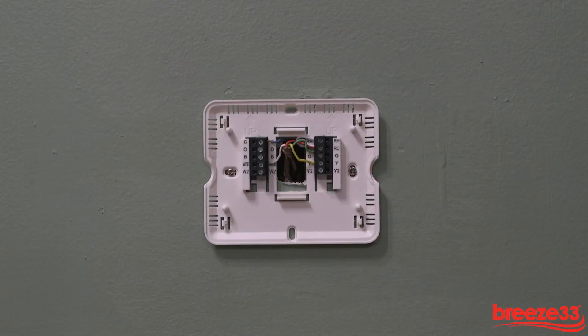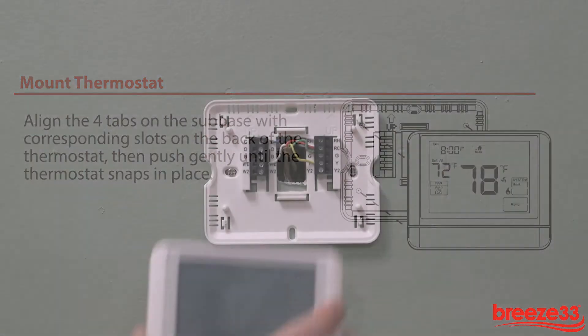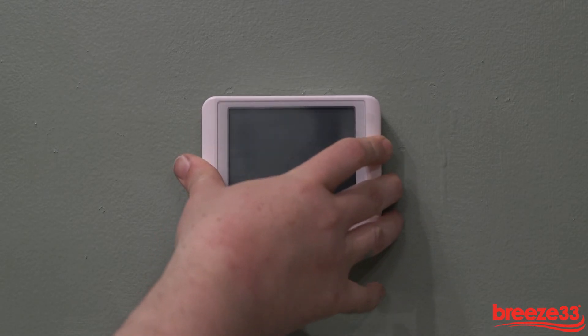Once the thermostat subbase is wired, we can install the thermostat. Align the four tabs on the subbase with the corresponding slots on the back of the thermostat, then push gently until the thermostat is in place.